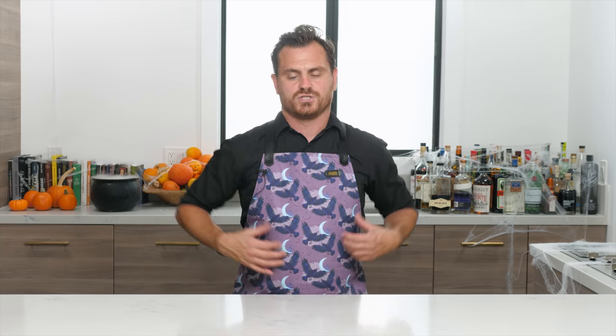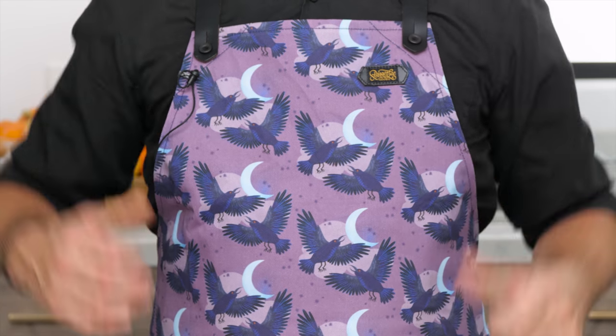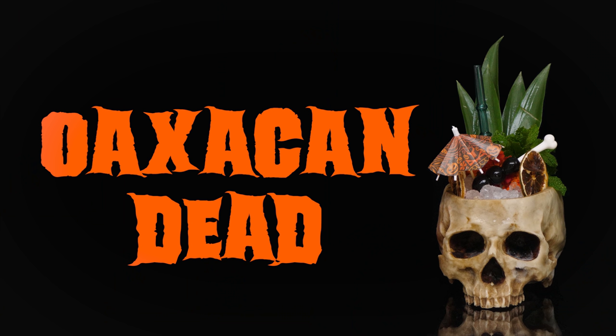We are also doing a giveaway with Staggerly Goods — we're giving away one of these awesome Murder of Crows aprons. Go to Instagram, type in Staggerly Goods and follow them, then come back to the Educated Barfly's Instagram, follow us, and tag two friends in the post where I'm wearing this apron. You'll be automatically entered to win. We'll run it for a couple of days and then announce a winner.